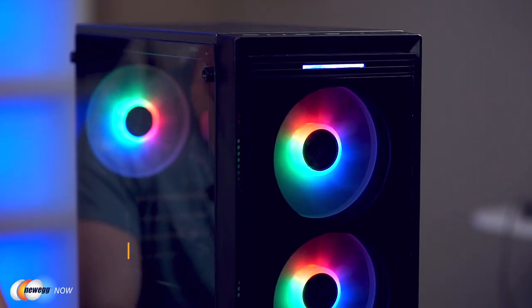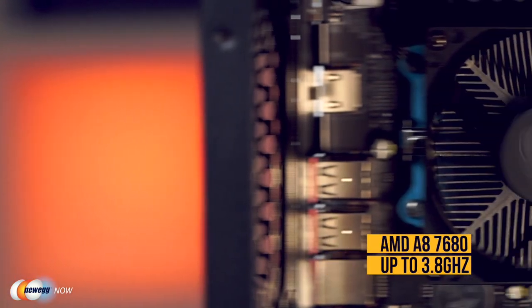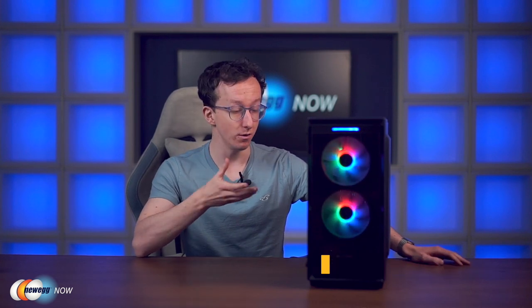Hi guys, Tom here and welcome back to Newegg Now. We're going to be taking a look at the Apison E1M desktop. This is your basic starting level PC. The CPU is a four core, four thread — not eight thread like you might expect for something a bit fancier — AMD A87680 APU at 3.5 gigahertz, boost up to 3.8 gigahertz, with Radeon R7 integrated graphics. So yes, it's an older CPU with built-in GPU, but it's enough for daily use.